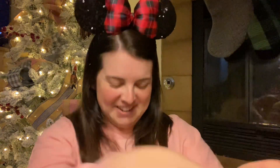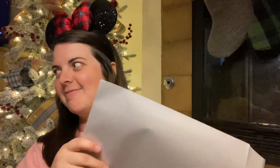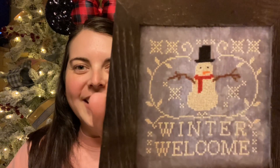Let's see who it is. It feels like a card. It's Park Hopper Bart! I think there were three or four people who commented on my video yesterday saying that they thought it was a snowman — y'all were right! It says Winter Welcome.